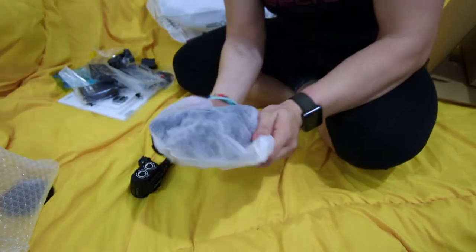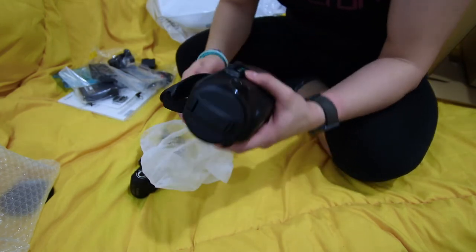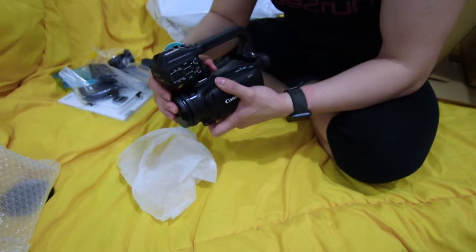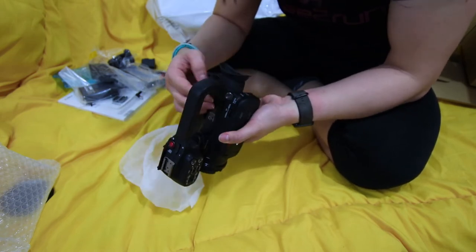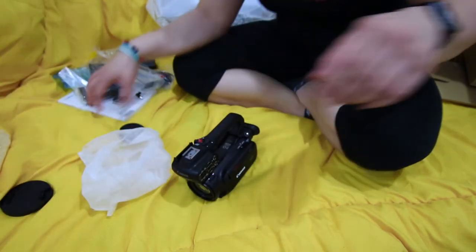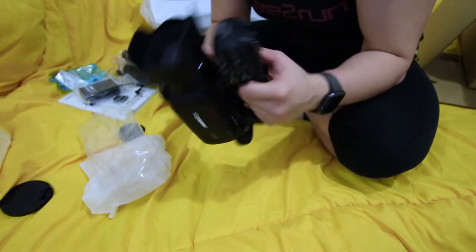Alright, that is so cool — just look at that. Ta-da! This is so nice. So for me personally, I like to put this on. And we are going to put the lens cap on. Yay, I got it. I've assembled it.